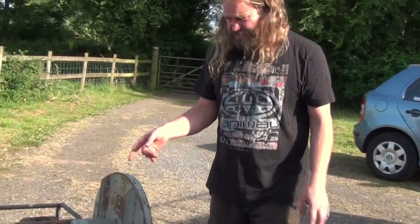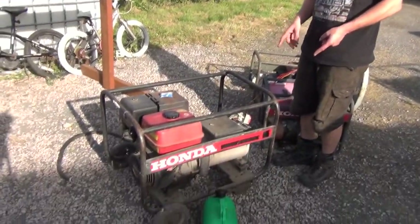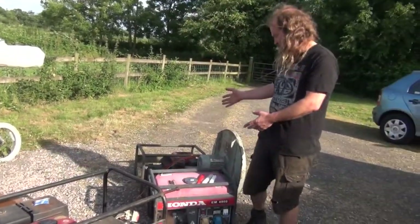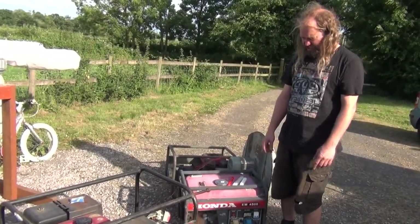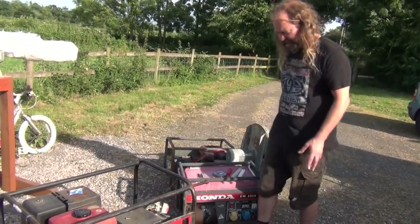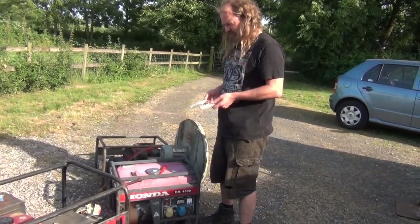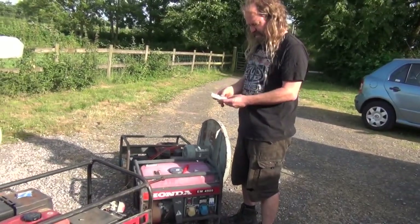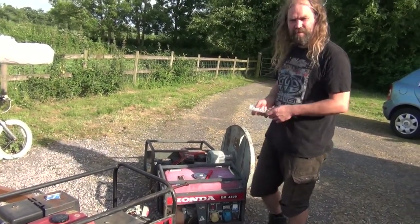To supply the three phase, I also found kicking around in a shed this six and a half kVA three phase generator. The plan is to try and hook it up. In the simple world we would just put the three phase plug on the end of these wires and plug it into the three phase socket on the generator, but I don't have a three phase plug to hand. I'm going to get around that with connector blocks, and maybe put some fusible links in to protect the motor coils.